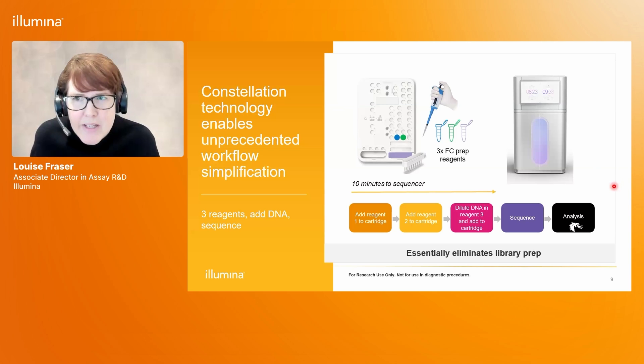We can achieve all of these benefits to genome completeness with a very simple workflow. Shown here is what the user needs to do to complete the Constellation sequencing run, starting from a purified DNA sample. Users are supplied with three frozen reagents indicated by three colored tubes. Two of those reagents get added directly to the sequencing cartridge, and the third reagent is used as a dilution buffer for the DNA samples, which are then added to the library strip tube. This all gets loaded to the sequencer in about 10 minutes of hands-on time. Once loaded, the rest of the workflow is completed by the sequencer and analysis is completed through DRAGON, essentially eliminating all upfront library prep.